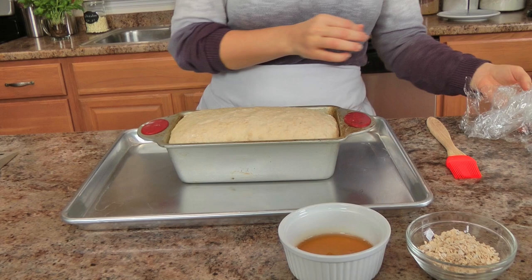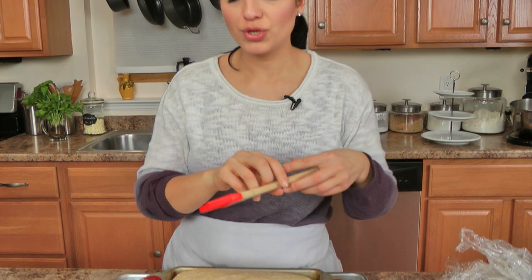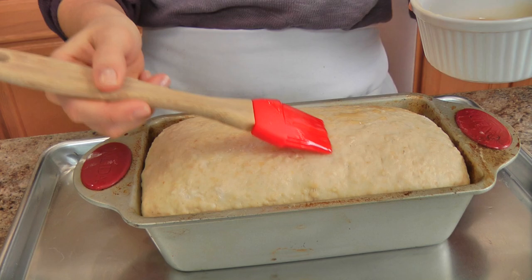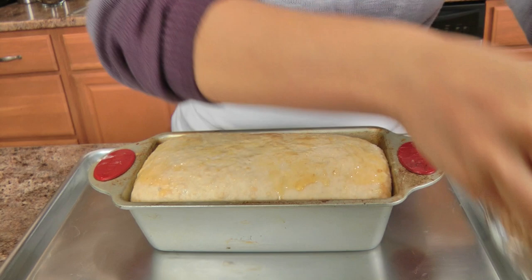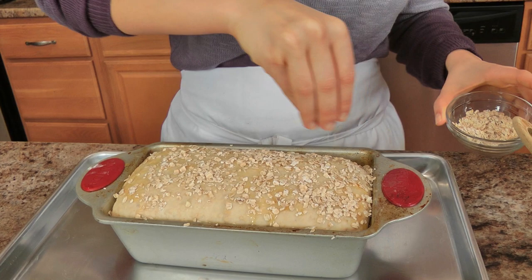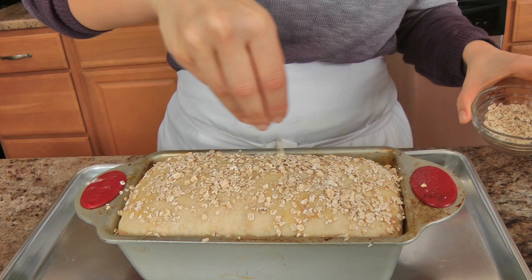My bread has domed up really beautifully. What I've done is taken a little bit of honey and put it in a container, popped it in the microwave for about 20 seconds so it's really nice and runny, because I'm going to brush the top with it. At this point make sure your oven is preheated to 350. I'm just going to gently brush the top of the bread with the runny honey, then sprinkle some oats on top — because I want to be able to see the oats and know right away that this is my honey and oat loaf. Pop this into the oven for 35 to 45 minutes or until it's a beautiful golden brown color. When you tap the top it should sound really hollow, and that's when you know it's done. If it's getting too dark too quickly, tent it with foil and you're good to go.